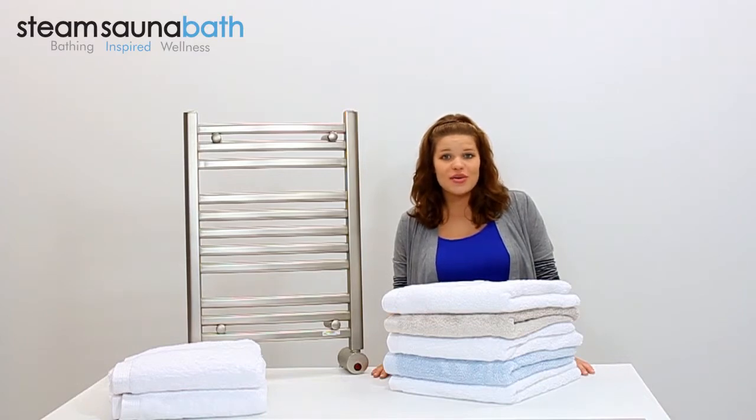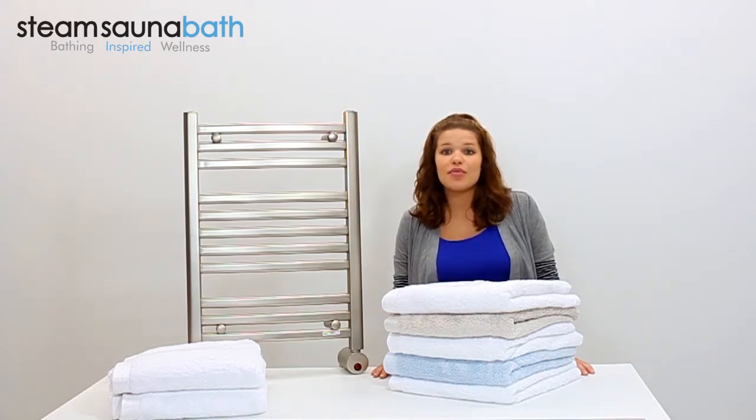The W542 is constructed of all brass and is available in polished chrome, polished nickel, oil rubbed bronze, and brushed nickel finishes.